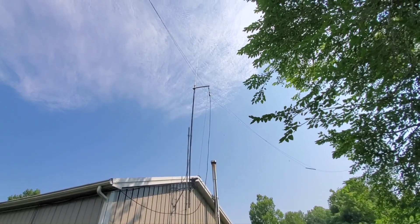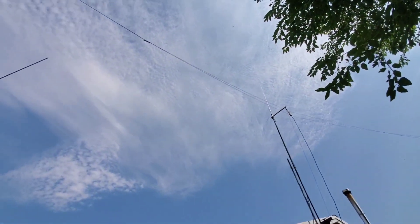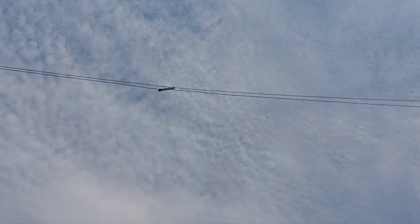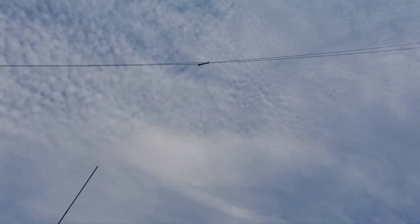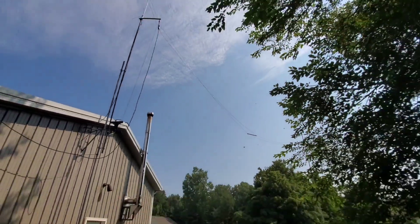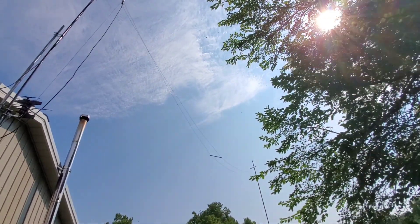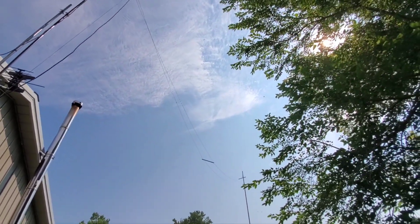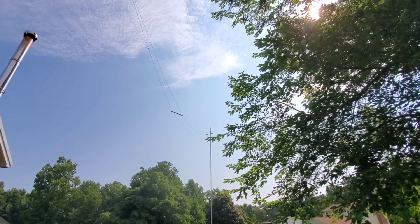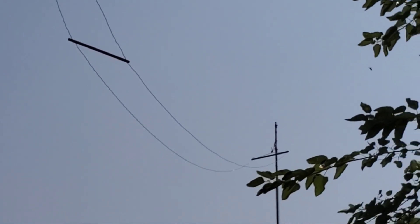There's my center point right there — doesn't weigh very much. And there are the little standoffs, the spacers. It goes all the way up here and then takes a slope to the other end. It's kind of on a slope, but it's above the building — that's the main thing. There's another spacer there, and there goes the slather pole.